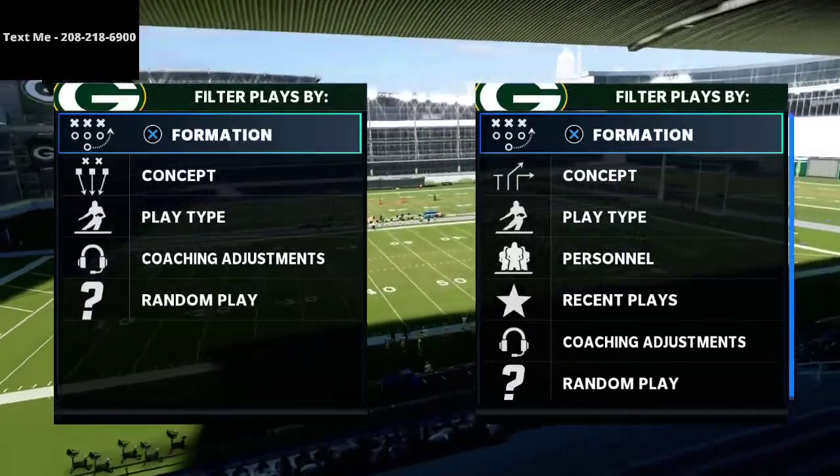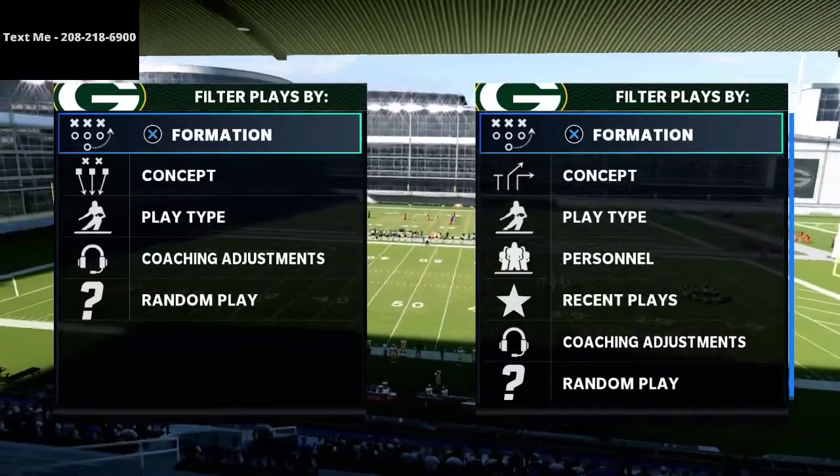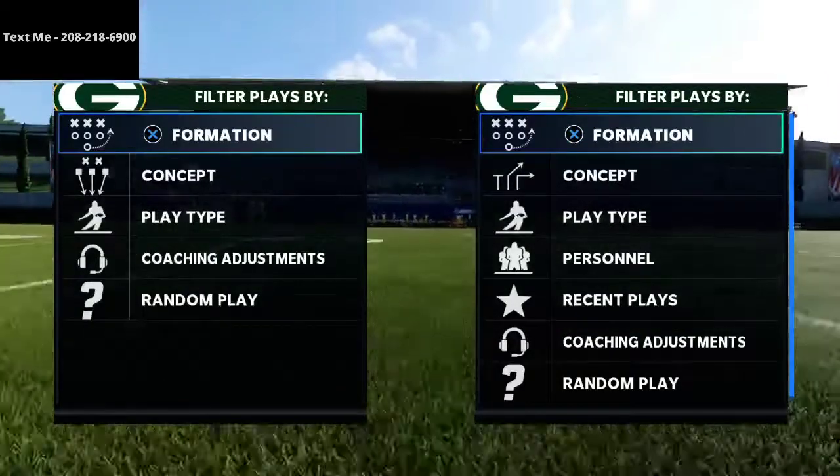In this video I'm going to teach you how to run verticals from gun bunch in a very special and unique way that is going to allow it to be very effective depending on the situation and the strategy that your defensive opponent employs.